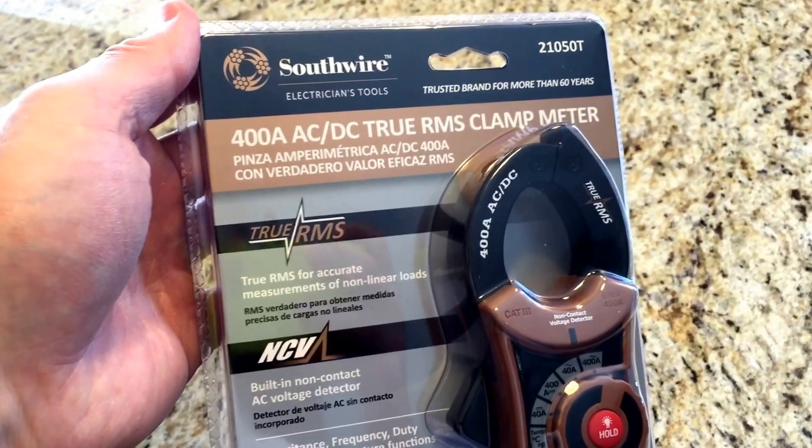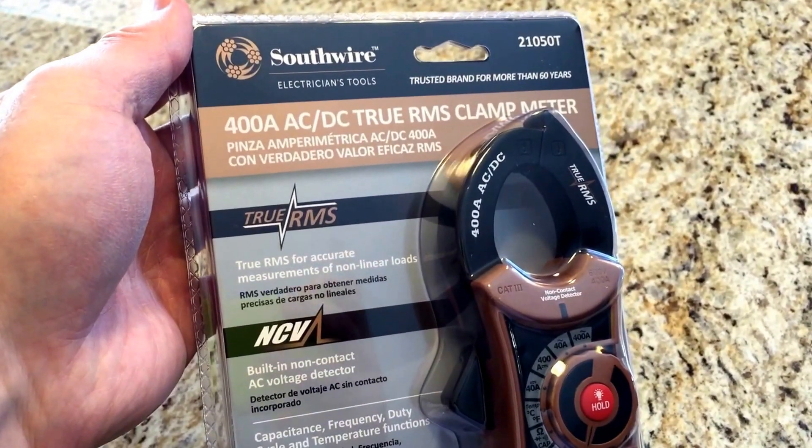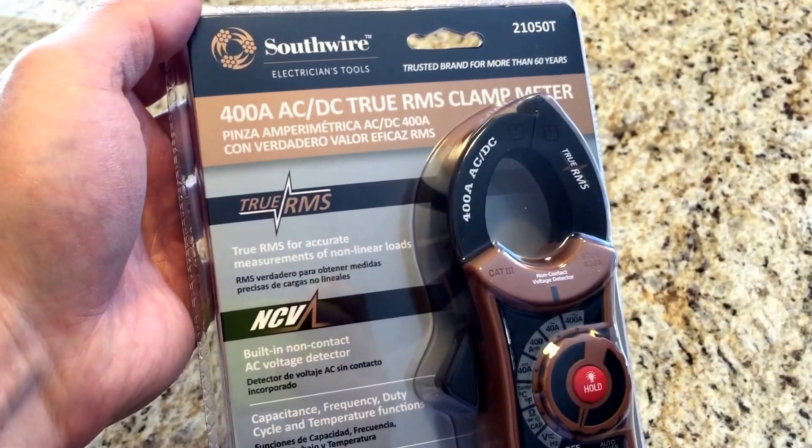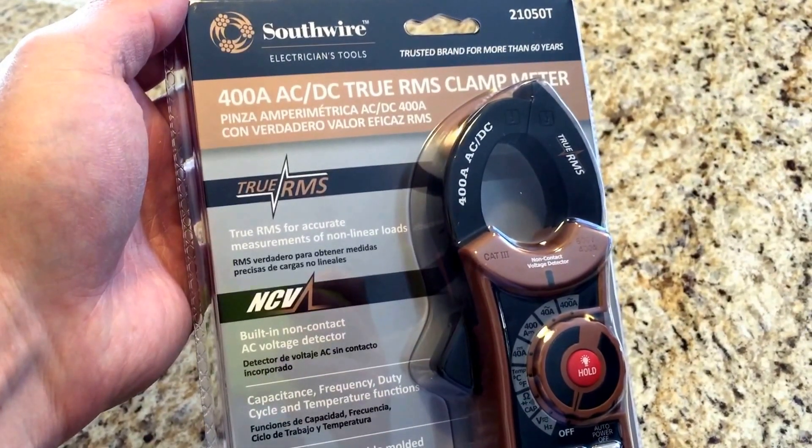Hey everyone, I've been looking for a clamp-on amp meter for use on the RV for diagnosing various electrical issues, instead of just using a regular old voltmeter that I've had for years.